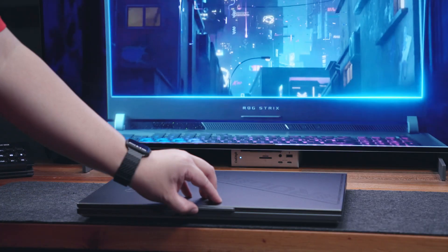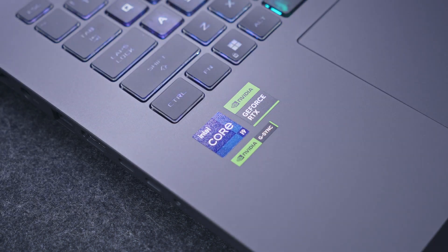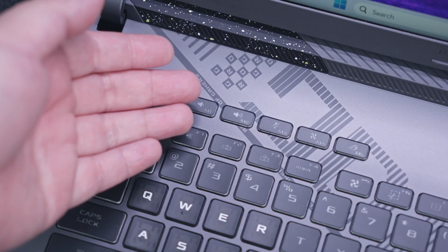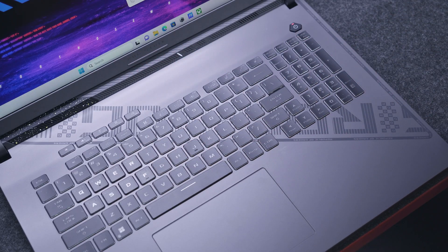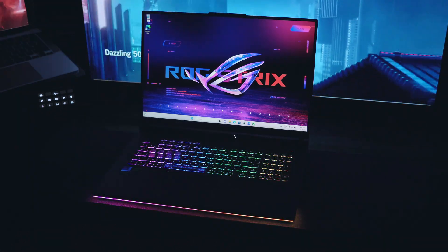Opening the lid reveals a very clean surface with just the typical Intel and NVIDIA badges and some ROG design language that matches the one on the lid. It spans across the keyboard but is subtle enough to not be too obnoxious. Before we dive into its display and performance, let's talk about its peripherals.